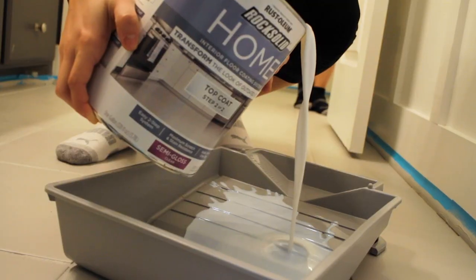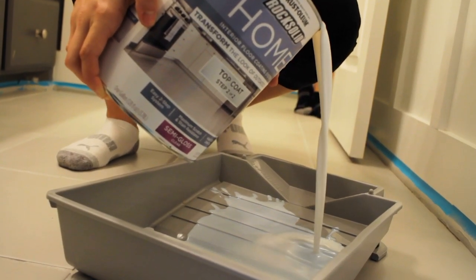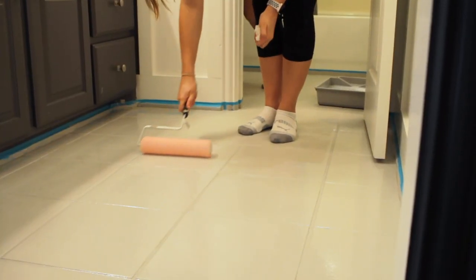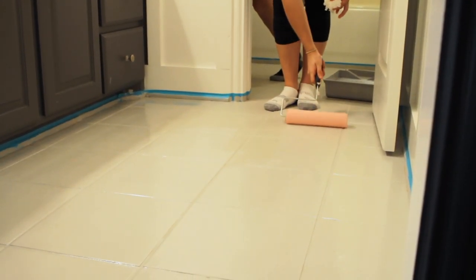Then we went back with the top coat, which was the sealant that really brought it to life. When you see this, you're going to be amazed — it was so easy and hardly any time at all, and the transformation was absolutely amazing.